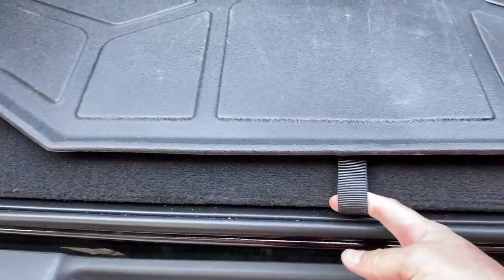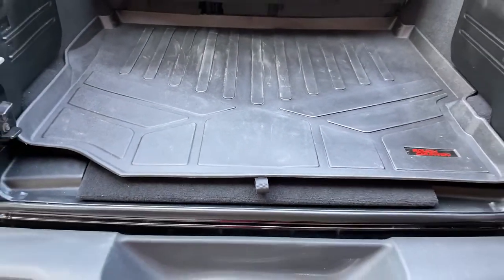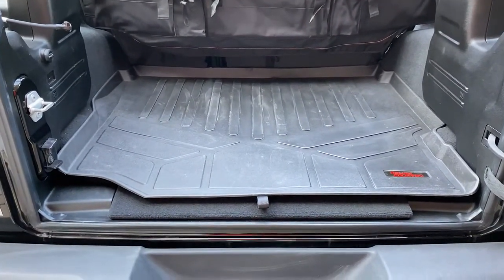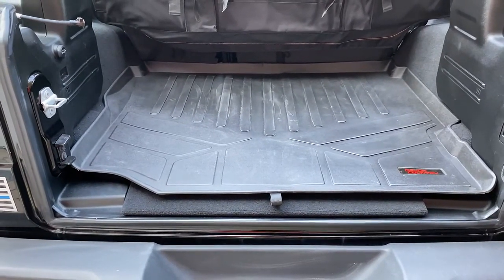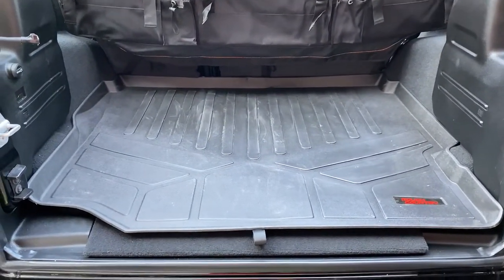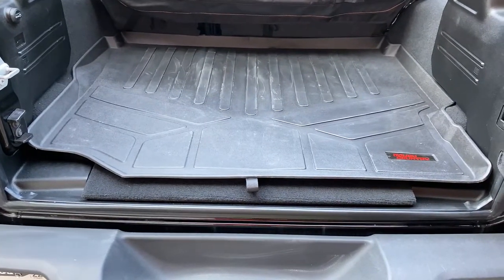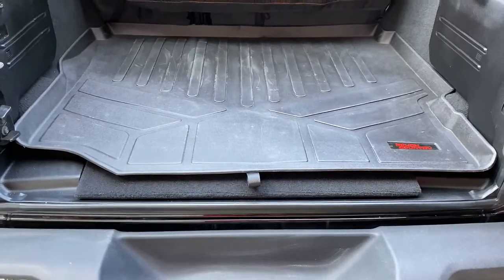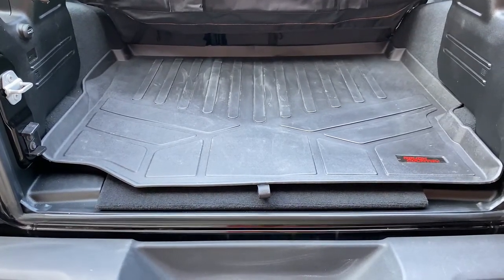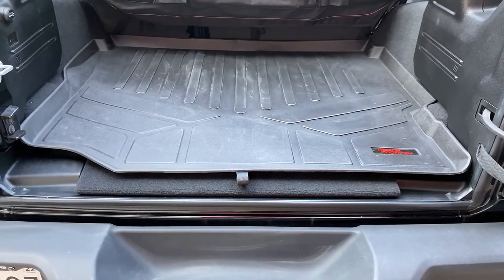It's a smaller area than the Rugged Ridge, but I'm assuming that's so I can get to this strap right here and lift up if needed to access anything underneath. My review of the Rough Country is 100% in love with this cargo liner — it hugs every contour on the sides and the rear. It does allow for a little bit of space at the end, but it looks better and certainly fits much tighter. In all fairness to the Rugged Ridge, the one I received may simply not have been cut properly for the 2020 Jeep Wrangler JL.